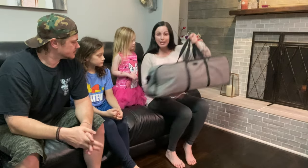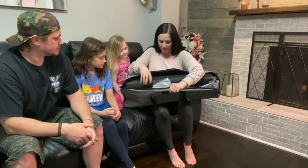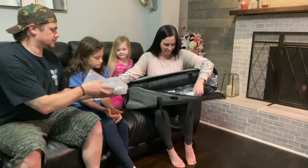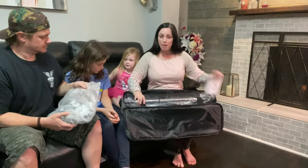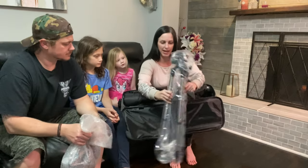So it comes in this really great storage bag. I really like it — it's really good material. The bag also comes with straps so it easily holds your tripod in place.